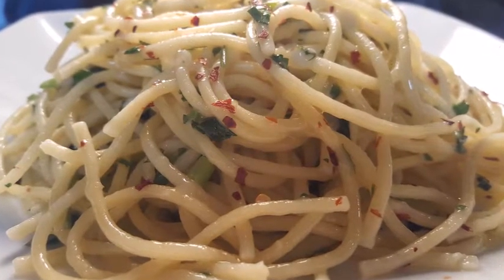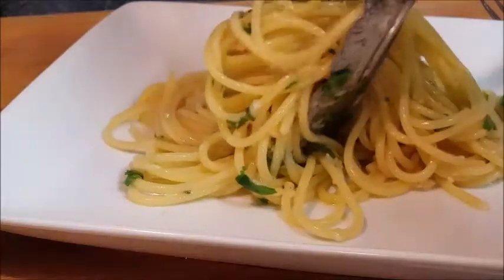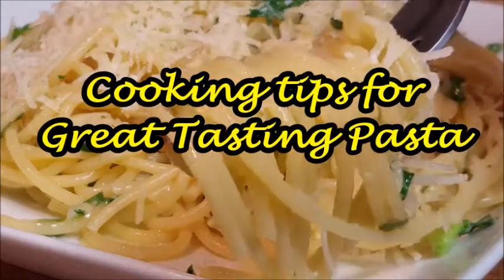Sometimes we wonder how come our pasta in our own kitchen doesn't taste as good as it does in restaurants. Well, there are five tips that chefs know. Stay with me, I'll share those tips with you today. I'm Richard in the kitchen.